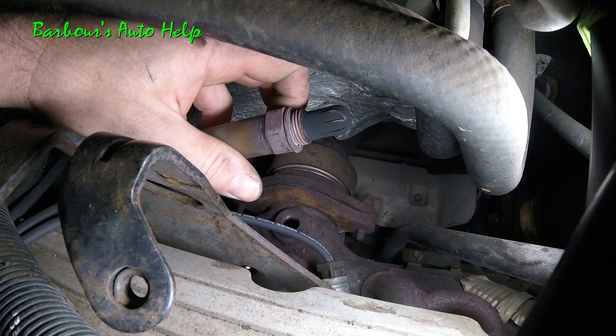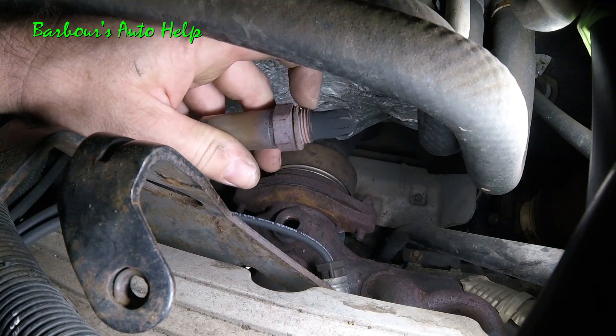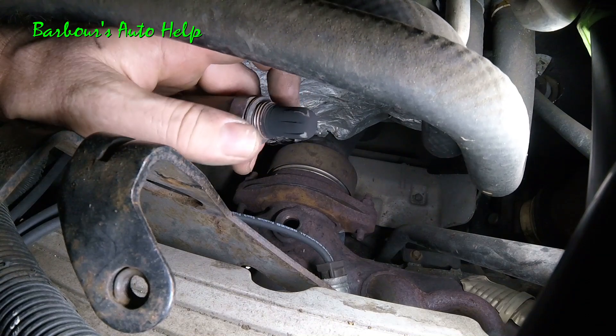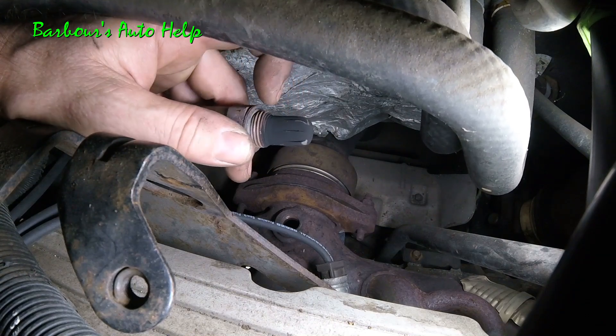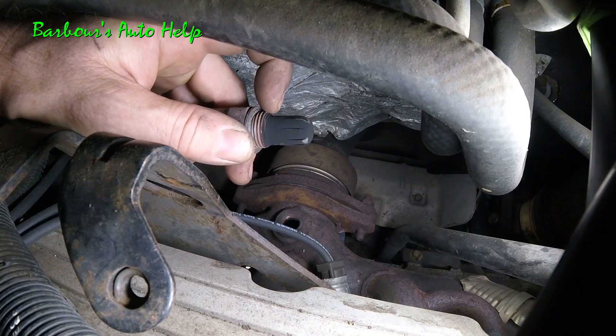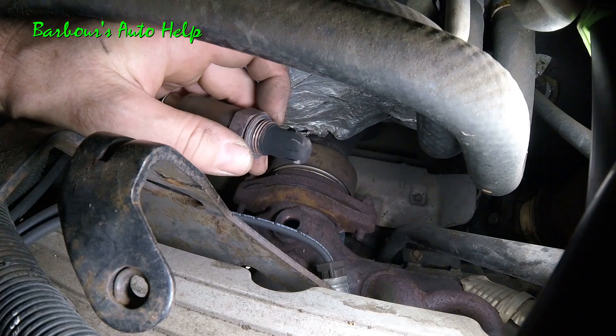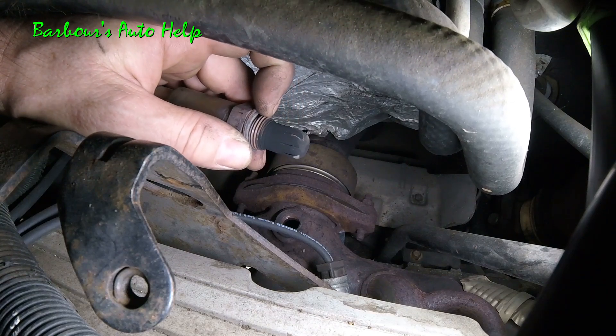The installation is basically the reverse procedure. Your new O2 sensor is going to come with anti-seize on the threads — be very careful when putting it in. Don't get the tip covered with any anti-seize; keep the anti-seize on the threads and the threads alone.